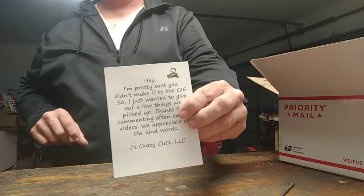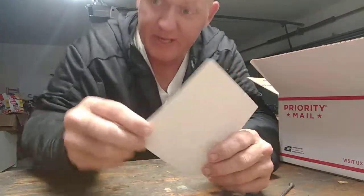The first thing in the box is a little note. It says: 'Hey, I'm pretty sure you didn't make it to GIE, so I just wanted to give out a few things we picked up. Thanks for commenting often on our videos. We appreciate all the kind words. — Jay's Crazy Cuts LLC.' That is really nice, guys. Really nice.